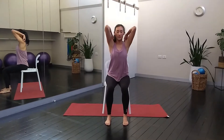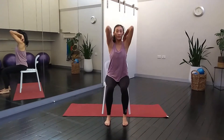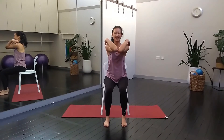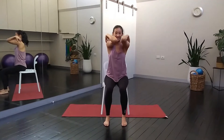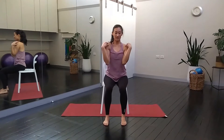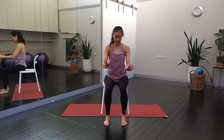Gently rotating the neck back to centre, thumbs come onto the shoulders and big circles with the shoulders. See if you can touch the elbows in front of the chest. A little pause and gently changing directions. And then gently releasing the hands down to the knees.